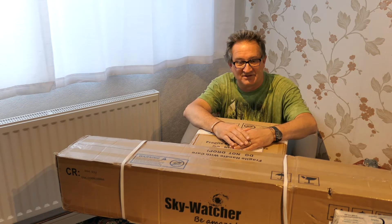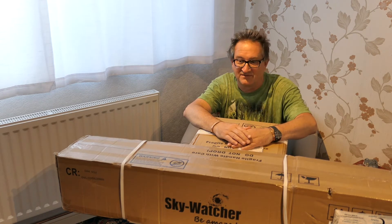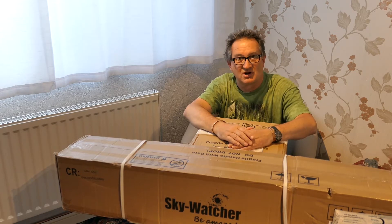So, without further ado, let's jump straight to it, starting with the tripod.